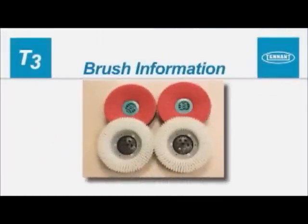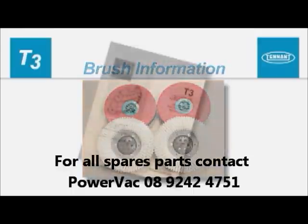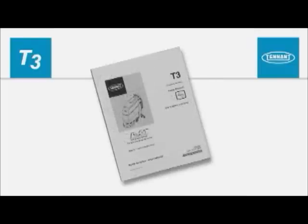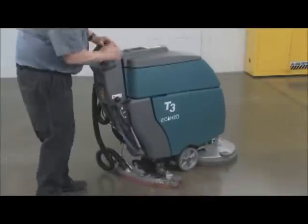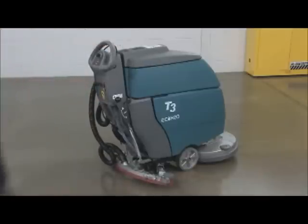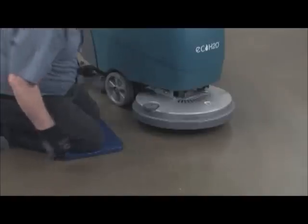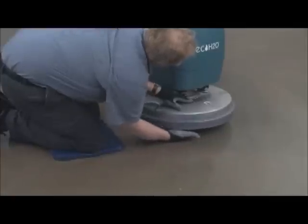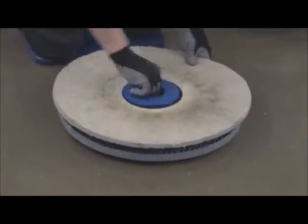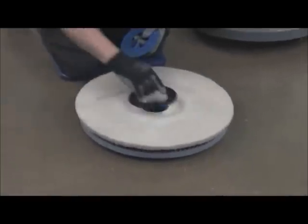Brush information. For best cleaning results, use the appropriate brushes or pads for your cleaning application. Brush and pad application guidance is located in the operator's manual. Part numbers are located in the parts manual. To remove or install disc brushes or pads, first raise the scrub head off the floor and turn off the key. To remove the pad driver or brush from the machine, push the plunger downward to lock the driver, then turn the brush clockwise to release it. When using pads, attach the pad to the pad driver and secure the pad with the center lock before installing the driver on the machine.